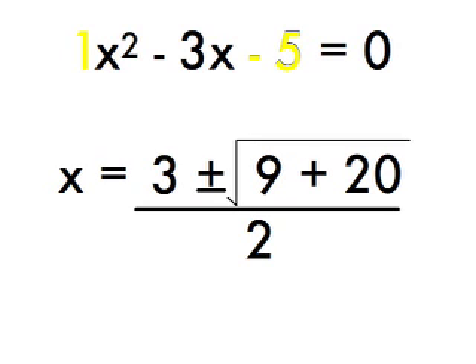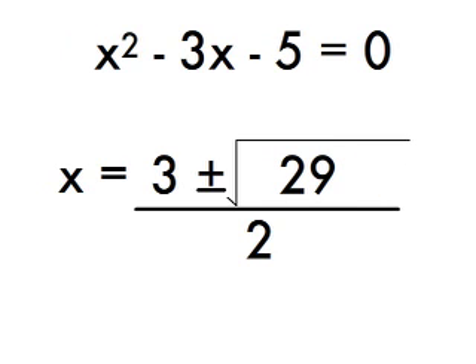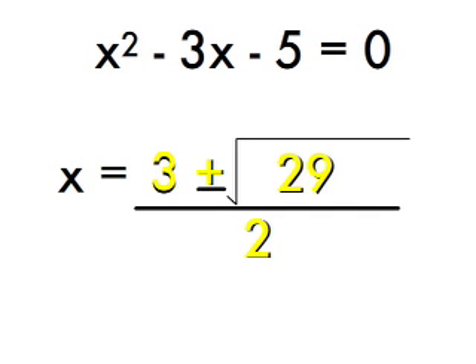Now, we will simplify what is under the square root. Of course, this solution has two answers: the positive one and the negative one.